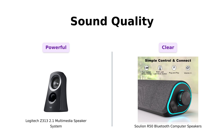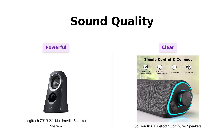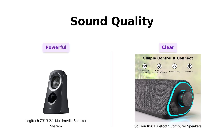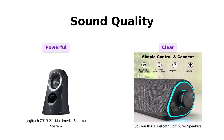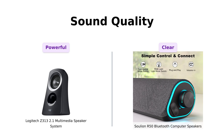Now, on to sound quality. The Logitech Z313 boasts a whopping 25 watts of power, delivering crisp and clear sound with strong bass output, according to many Amazon reviews. Users mention its versatility across music genres, making it a great choice for those who enjoy a mini rock concert in their living room. On the flip side, the Solyon R50, with its unique boosters and independent diaphragms, offers decent sound quality and clarity. Reviewers appreciate its loudness and overall performance, especially for the price, but some mention it lacks deep bass compared to more expensive options.